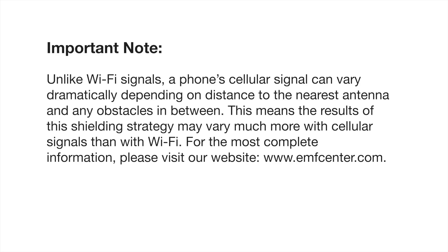Important note: unlike Wi-Fi signals, a phone cellular signal can vary dramatically depending on the distance to the nearest antenna and any obstacles in between. This means that the results of the shielding strategy may vary much more with a cellular signal than with Wi-Fi.